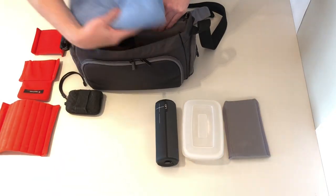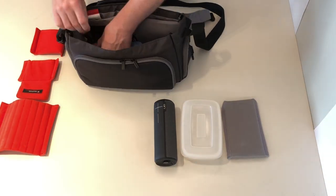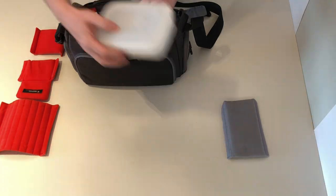If you remove the internal protection dividers, it becomes a great everyday bag to use as you like.